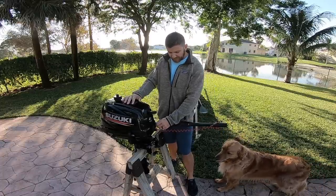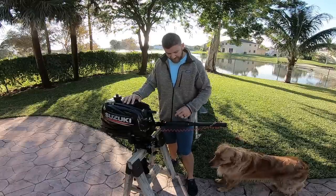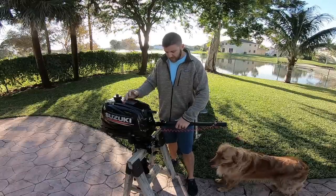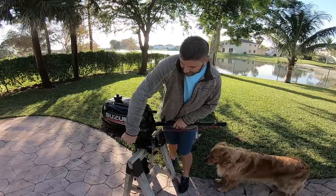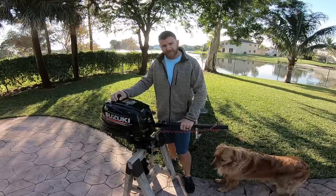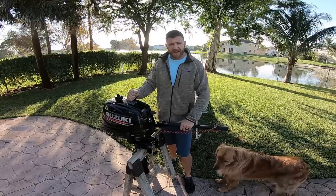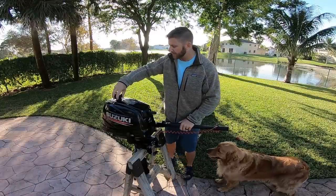To start it: pull the choke out, give it a little gas, make sure it's in neutral, and pull until it cranks. Then pull the choke back in and give it a little gas if needed. Forward, neutral, reverse — that's pretty much it for the outboard. Just find a reliable one. I'll go ahead and crank this up — it's been raining a little so I need to run it.